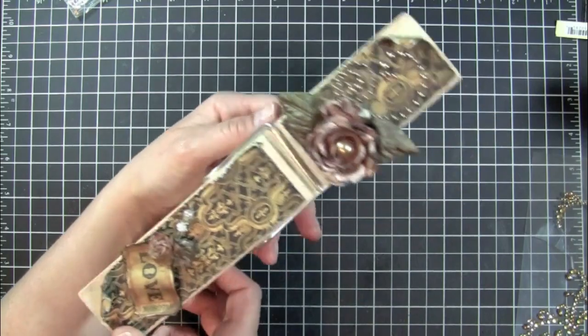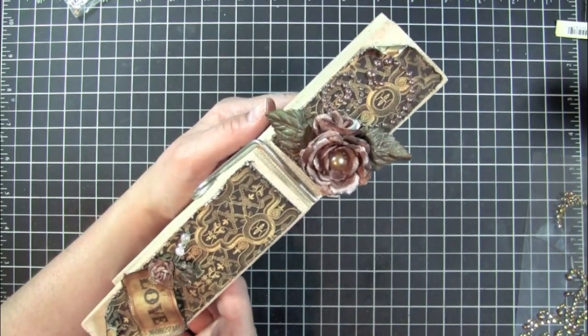So that's my clothespin I made. I hope you like it. Thanks for watching. Bye.